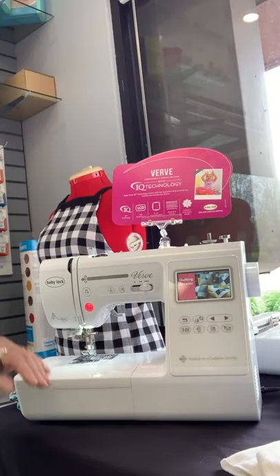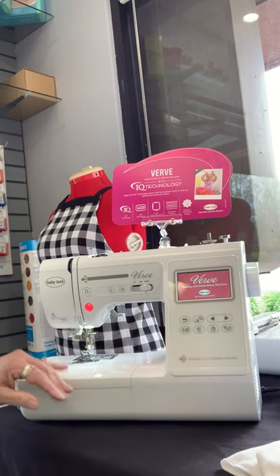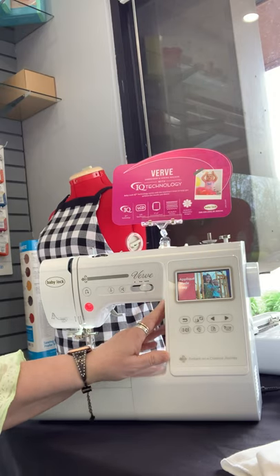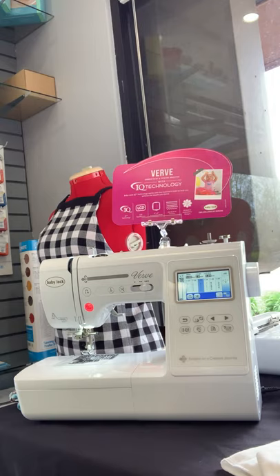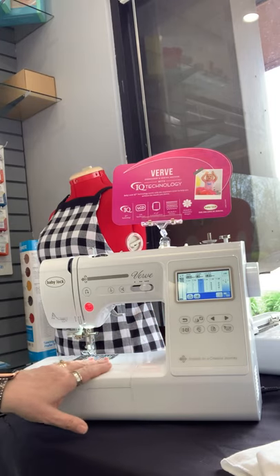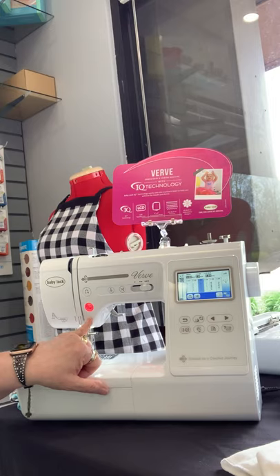Hopefully my fingers don't get in your way, but here we go. Your basic screen, when it comes on, is rolling pictures. You have to touch it for it to engage. We're in the sewing mode right now, and you can see the different sewing stitches that are appearing on this little screen.